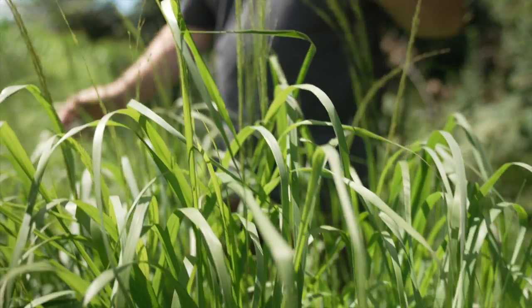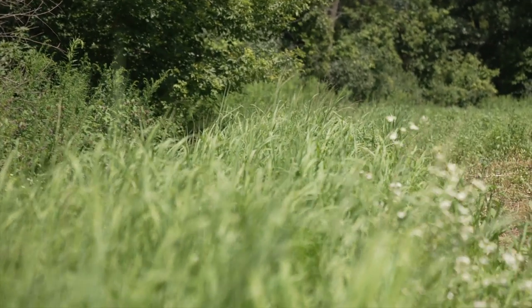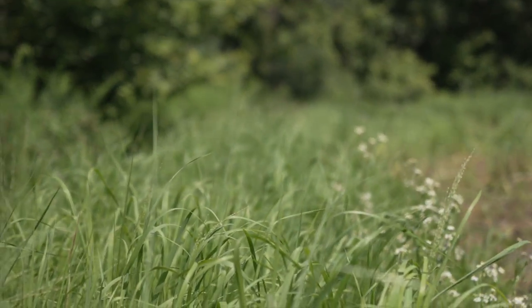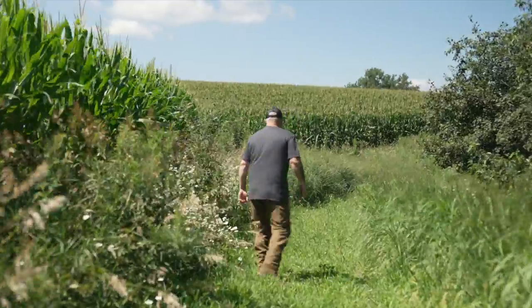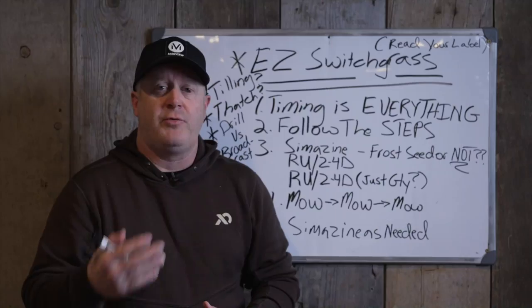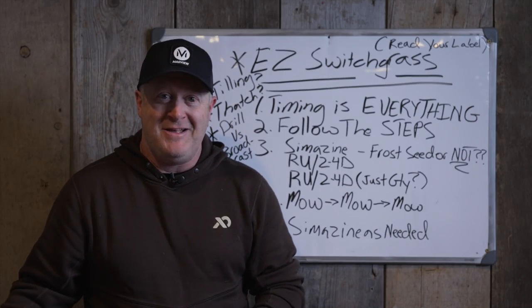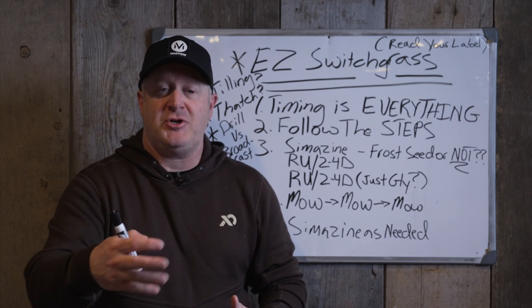Read your label, and that applies to every form of seed. Always look at your inert matter in any food plot seed. We see a lot of food plot seed with 25 to 30% or more inert matter. That means 30% inert matter—you only get seven pounds of seed out of 10 pounds. They do it to improve profit margins. That's why some companies offer free shipping, because their seed is so cheap they can afford to give you that shipping for free.